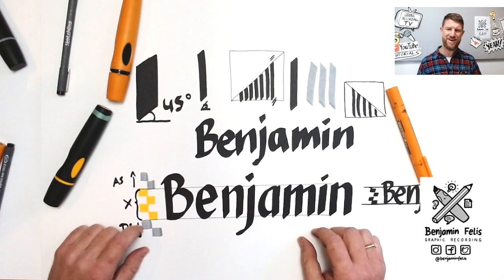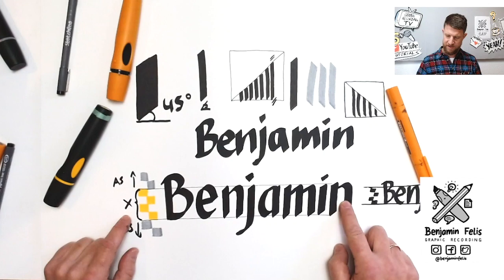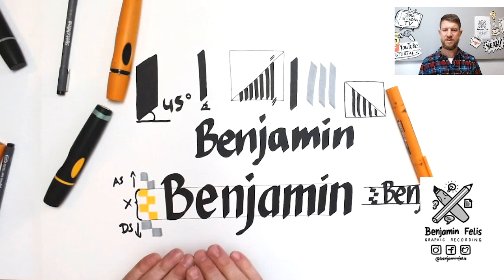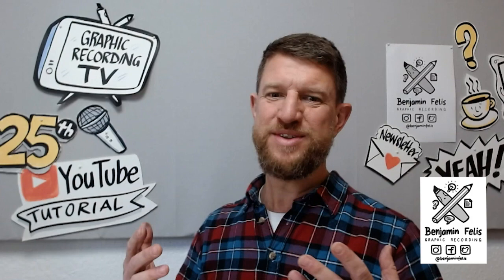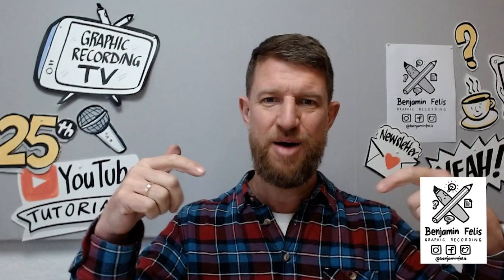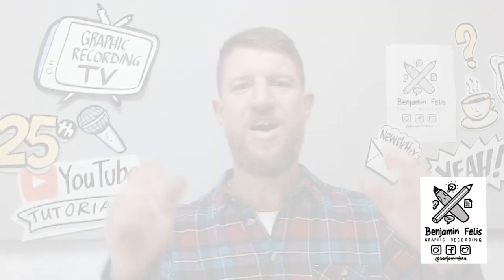This is how you start to write with a chisel tip in a beginner way. I may make another tutorial showing more advanced techniques, but these are the basics: look for the 45-degree angle — right-handed you go one way, left-handed the other. Look for a height with at least four pencil strokes, and use an easy block lettering. People will be able to read your handwriting. I hope you liked this tip. If you want to learn advanced techniques, write in the comments, give the video a like, subscribe, and see you next time — bye!